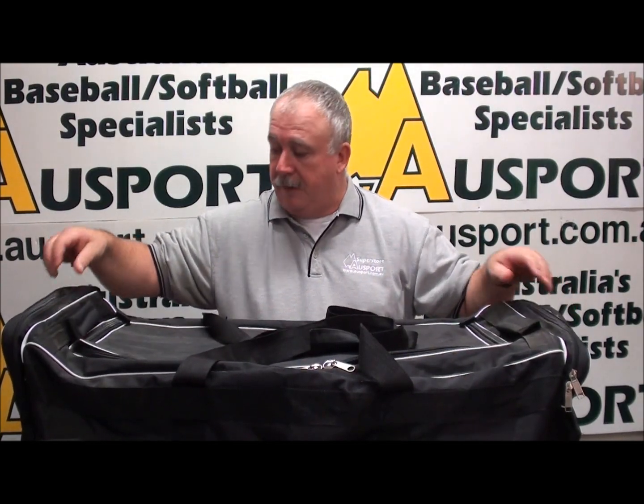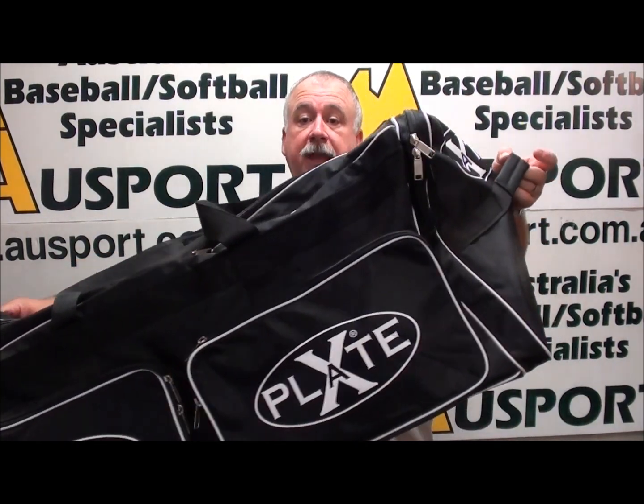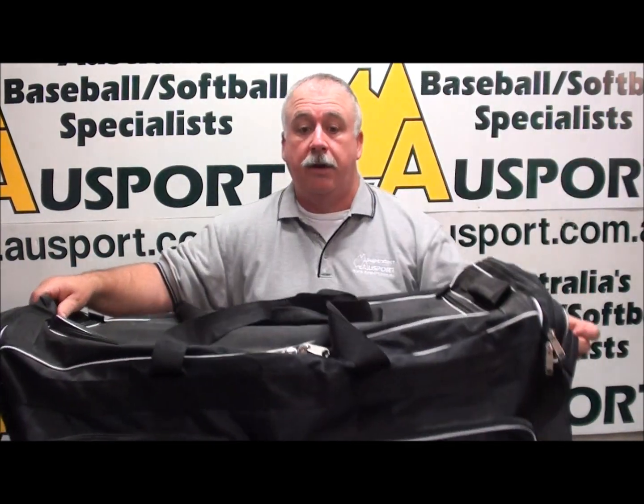It has four large external pockets, two on the sides and two at each end, for all the incidental equipment that you have. It has heavy duty industrial strength zippers. It has two strong dual straps at the top so that two different people can carry the bag from each end. And it has a strong handle at the end to use it to drag on its wheels.